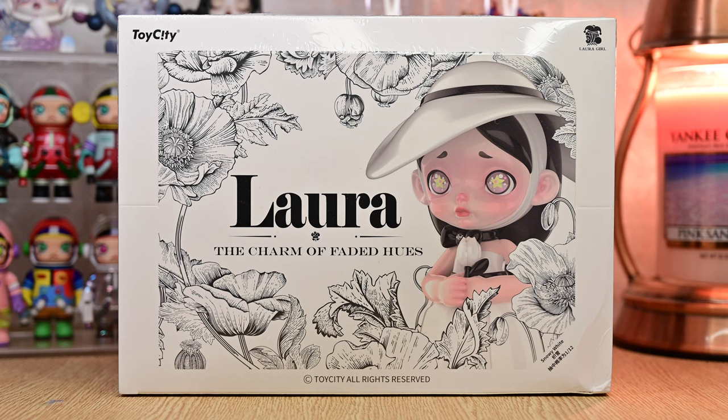Hi guys! Welcome back to another video. Today we're going to be unboxing Laura the Charm of Faded Hues. This is my first time buying Toy City and also my first time buying Laura, and I got a full case. I think that really speaks volumes as to how beautiful this set is.